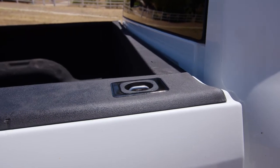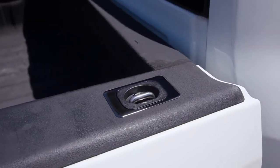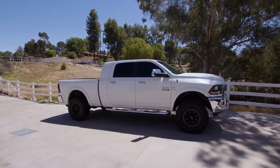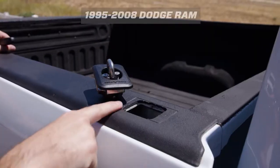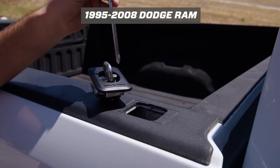The stainless steel and gunmetal black both sit low against the stake pocket and are perfect if you have tonneau covers that can go over the top of them. Installation on the Dodge Ram is a little bit different depending on the year and model of your truck.